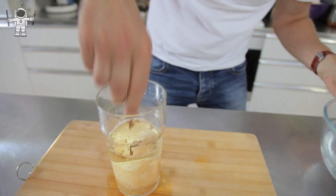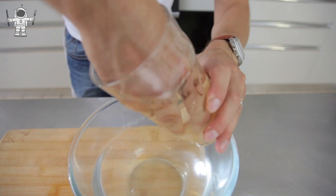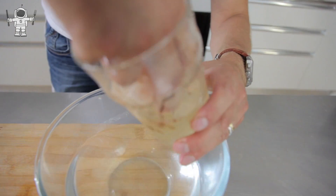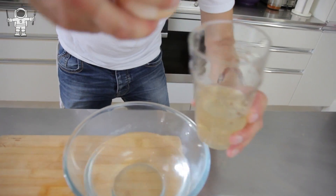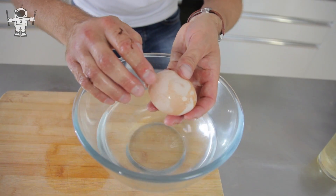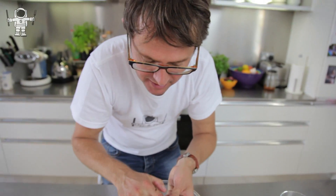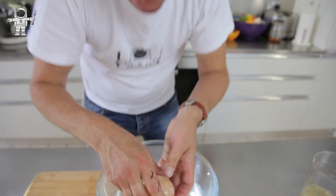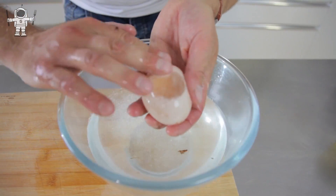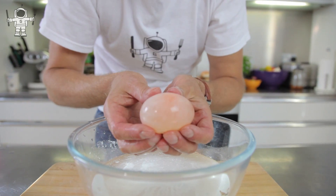Now let's dig it out and have a look. There we go — it's stuck a bit to the side of this. Here we go. All of this eggshell on the side has been dissolved. So if you start wiping it like that, you'll get all of it off. I'm going to wash it off a bit and then just gently scrape away all of the shell itself. Eventually you'll get it nice and clean like that.